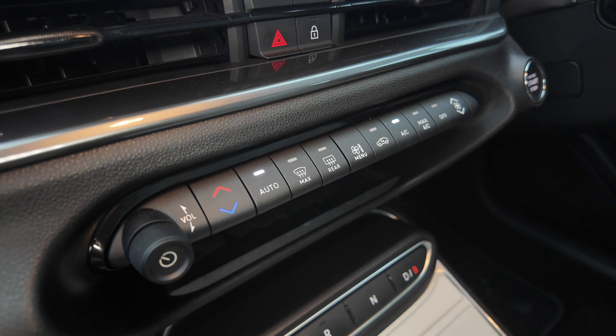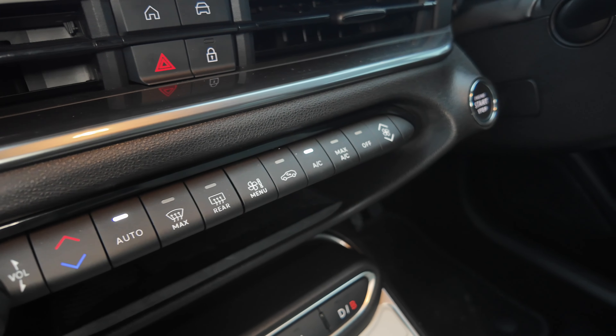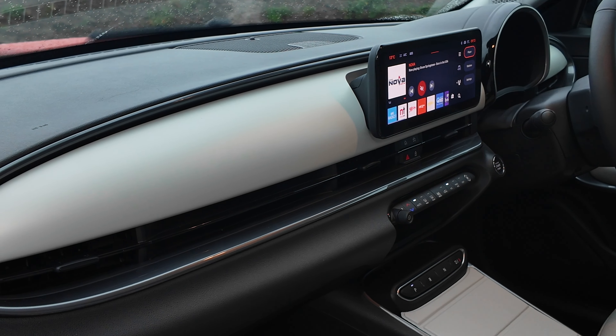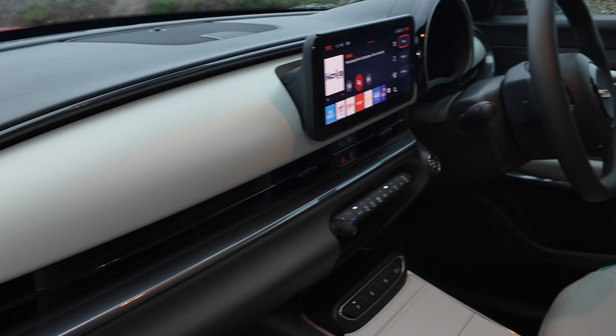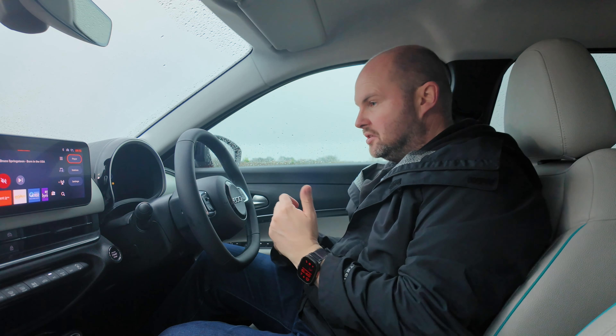You can get a hybrid version of this car, but this is the full BEV version, which should promise somewhere between 350 and 400 kilometres of range. Not the biggest battery in the world, but very usable. It has 11 kilowatt AC charging, so you can charge it on a street charger reasonably fast, and it will also do up to 100 kilowatt DC charging.